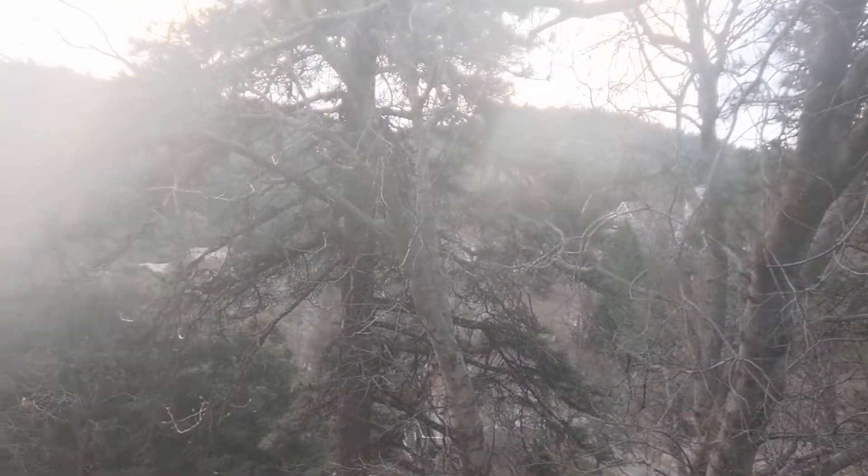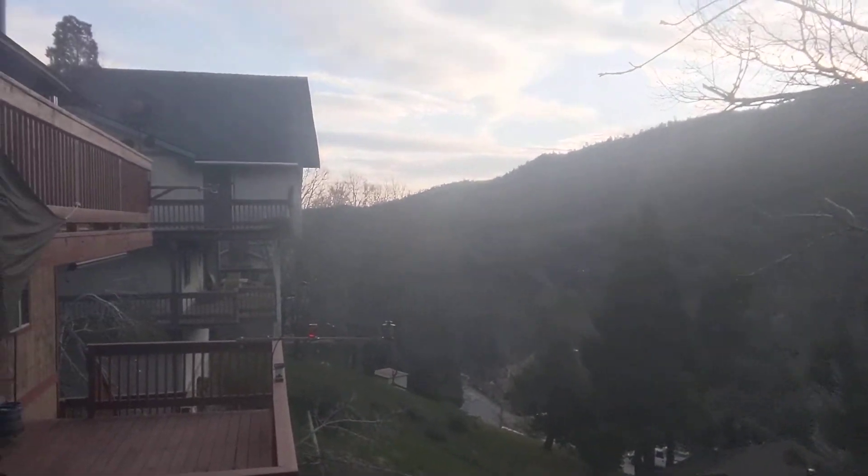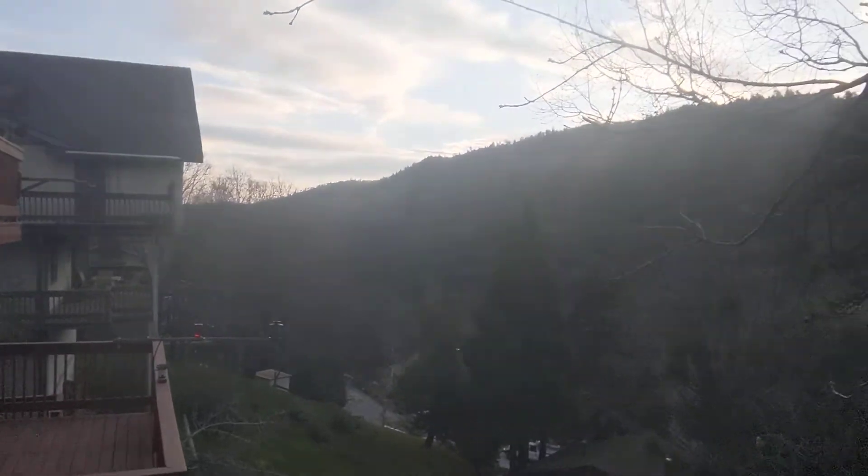I felt like it was only right to do a video up here, because it's so cold and beautiful and just downright beautiful, period.